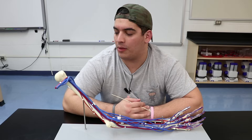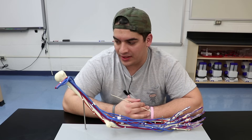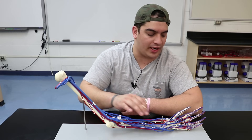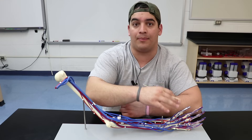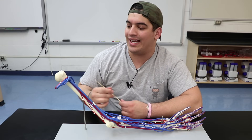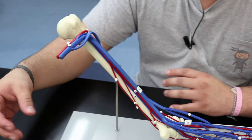In this video we're going to talk about the vascular arm, covering both the arteries and the veins on this model. This is our left arm — left humerus, left radius, ulna, and left hand. We're going to start with the arteries, taking it from the axillary artery all the way down, then come back up with the veins.